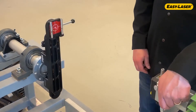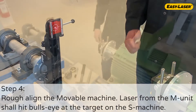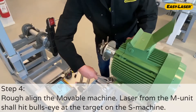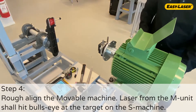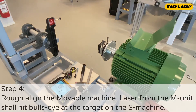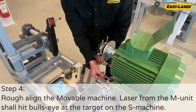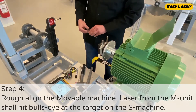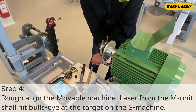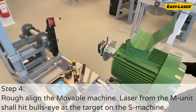Before proceeding with step 4, remove the S-unit from the bracket. Place the M-unit onto the bracket at the movable machine and confirm that its coning is still okay. Place the M-unit onto the bracket at the stationary machine. Align the movable machine both vertically and horizontally. The laser from the M-unit shall hit bullseye on the bracket placed at the stationary machine. When adjusting the machine horizontally, you can adjust by the front or the back of the machine, or both. It's important to make sure to avoid that the machine ends up in a bolt-bound condition when proceeding and performing the precision alignment.